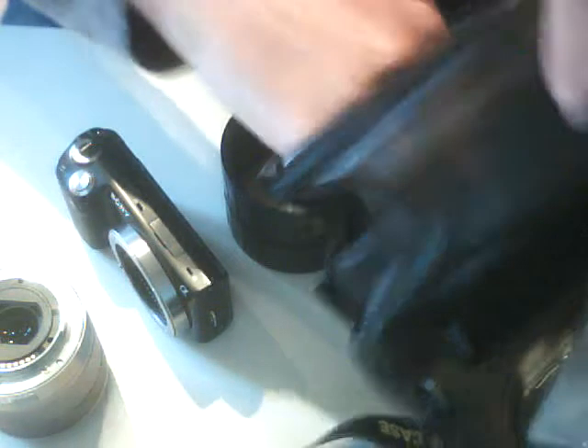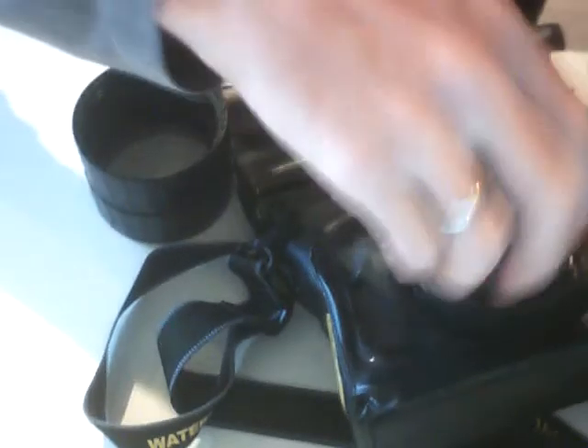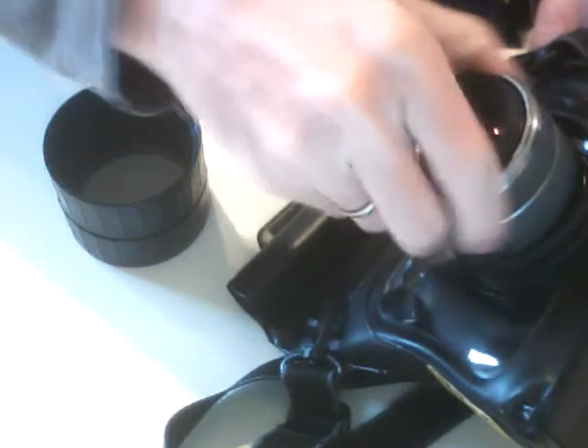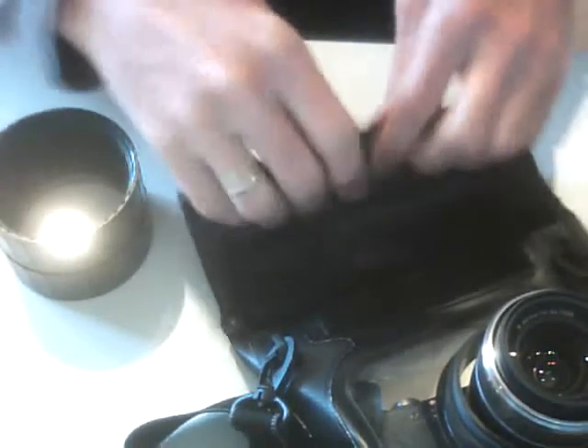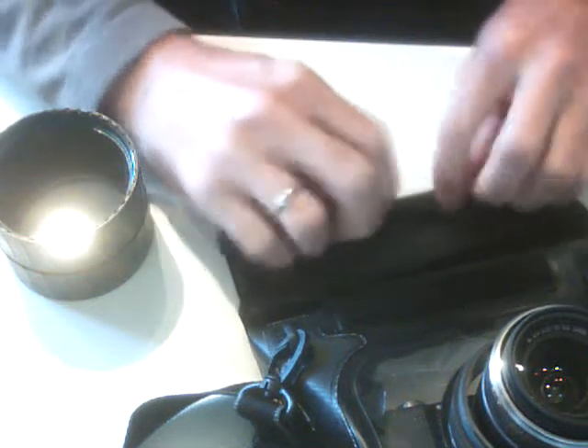First, to get the camera into the case, you unmount the objective, put the camera in, and mount it again. Afterwards, you have two security locks at the top of the case that is keeping the camera absolutely dry.